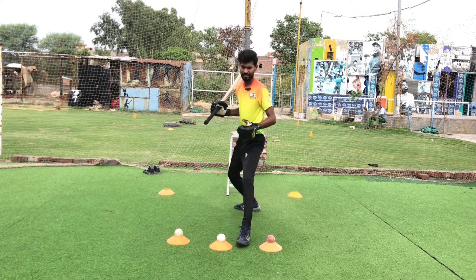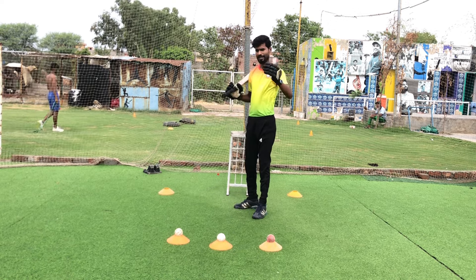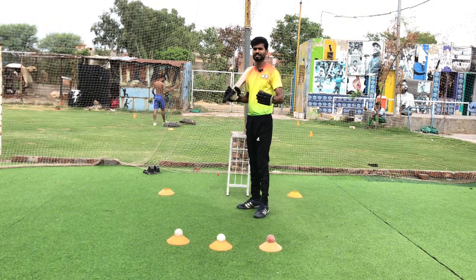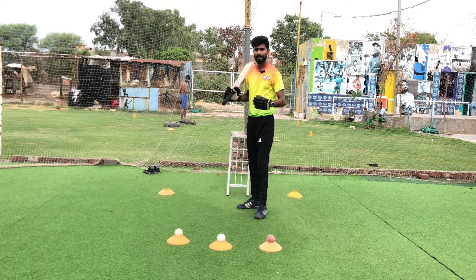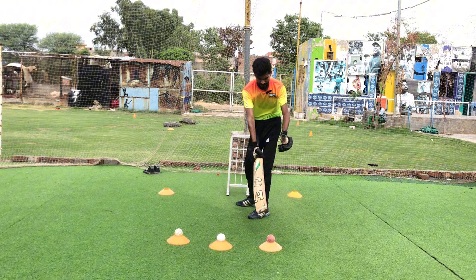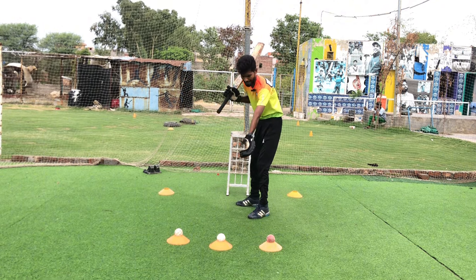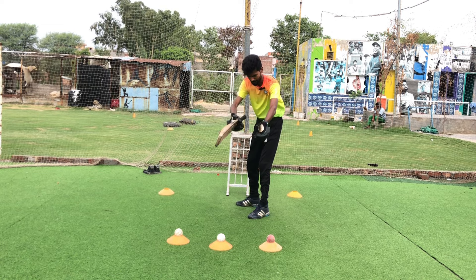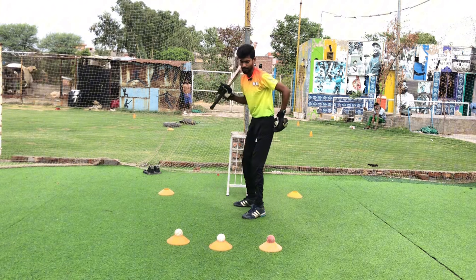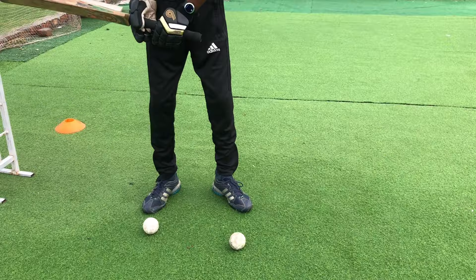So those are the three mistakes to avoid on the front foot. Now I will tell you how to make it perfect. I have placed three balls: one ball is on the mid-on to mid-down line, this ball is on the middle stump line, and this ball is in the cover direction. I will play each one by one.